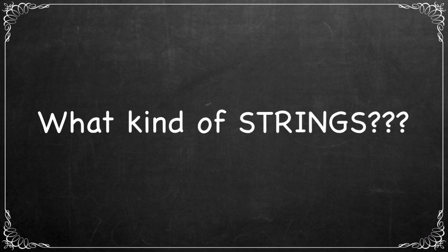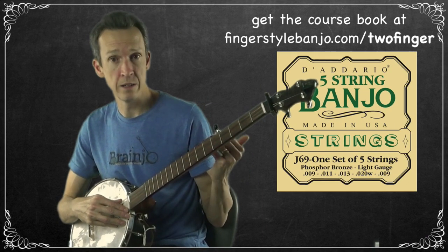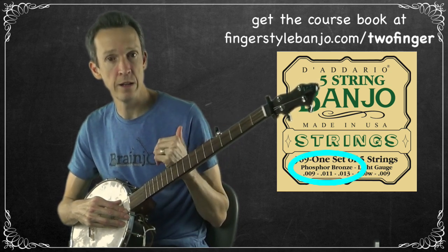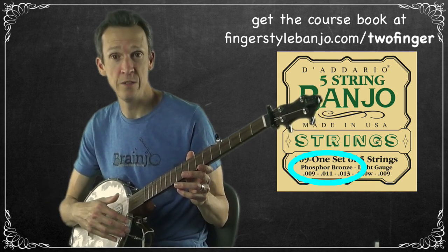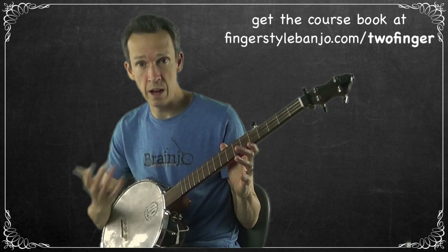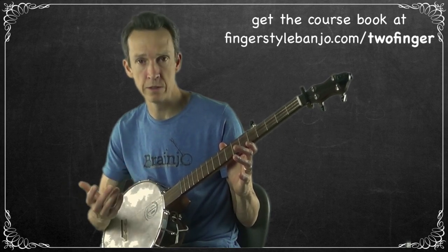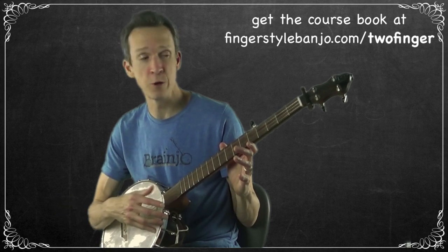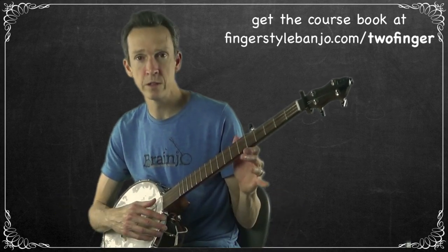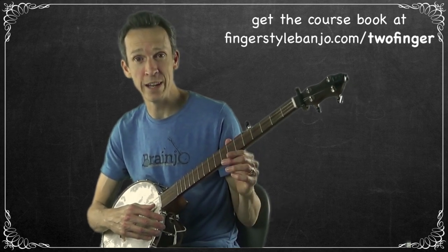What kind of strings should you use? I typically play with steel strings — I use the Diodario light gauge banjo strings with the phosphor bronze fourth when I can find it. I'll place a link to those strings in the video description. If you have a banjo with Nyle Gut strings or natural gut, that will work great and sound fantastic for Two Finger Thumb Lead as well. We'll be tuning to the same pitches regardless, so choose whatever strings you like or have on hand.